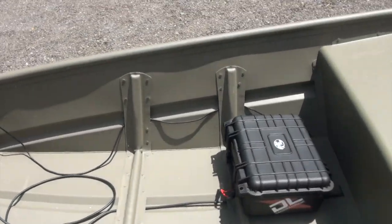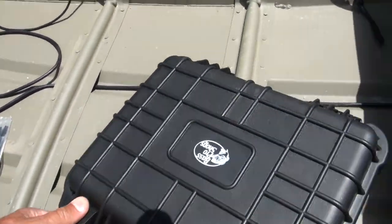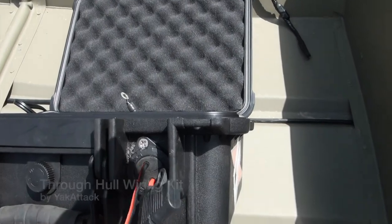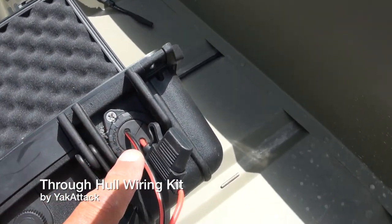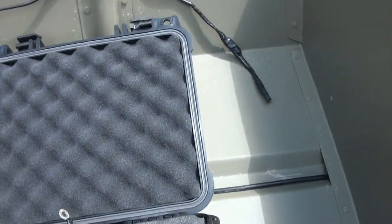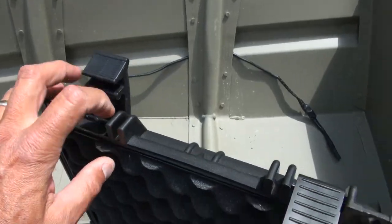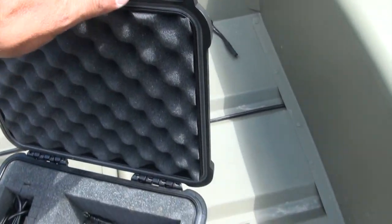Trey pointed me toward this self-etching primer and said we're going to keep it this color - not do a whole lot with the finish. He said self-etching primer is a pretty good match to these olive John boats. He's used it on a few John boats - it matches really well, dries fast, and it etches into the aluminum because aluminum doesn't hold paint very well. The other thing I worked on yesterday is I've made a nice little spot for the Dakota Lithium battery right here. I've used the Yak Attack through-hole wiring kit right in there and that came out pretty clean. I did have to do a little custom grinding so the case would snap down.